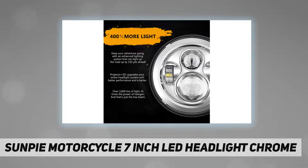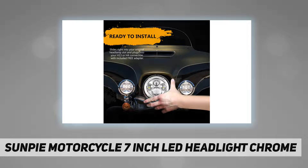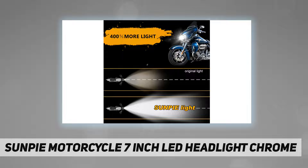Package includes mounting bracket for 1994 to 2013 FLH models and adapter harness for 2014 to current touring and trike models. Package also includes dual head wire harness adapter for 2014 to current Road King models.